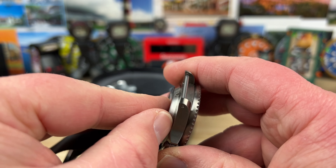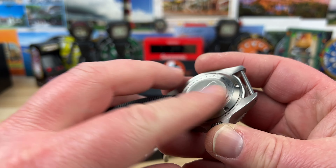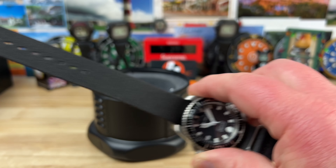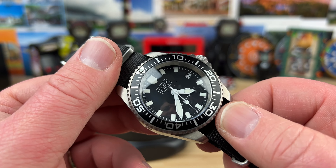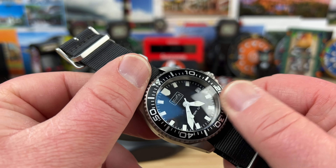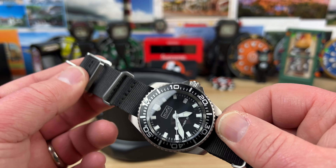It still has a sticker on the back, and since I bought this for me, that sticker's coming off. The other thing that's going to come off is this NATO strap. Before I even bought the watch, I went over to Scurfa and checked to see if they had the titanium bracelets in stock — yes, they do. So I ordered it, it's on the way, and I already have a shipping notification.